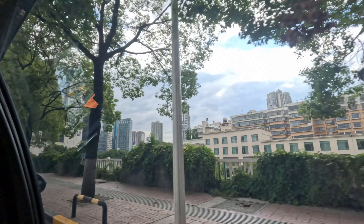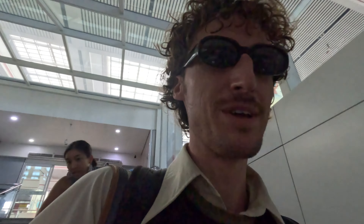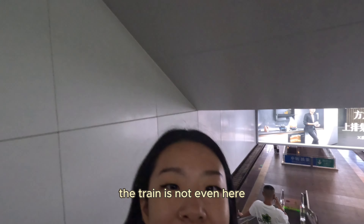We are now on our way to Zunyi, which is Shuli's hometown. That's where we'll meet Sujina, who is now flying in there as well. So we're getting our train and we only have three minutes left — the train is not even here.